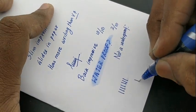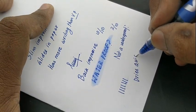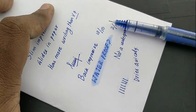Let's check how quickly it dries. Yes, it dries quickly. It's a nice pen at this price point — 50 rupees with a cartridge system. Thanks for watching.